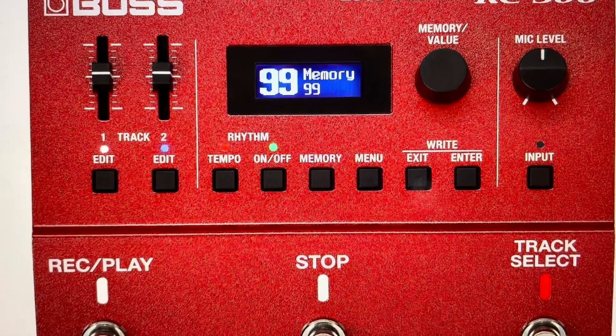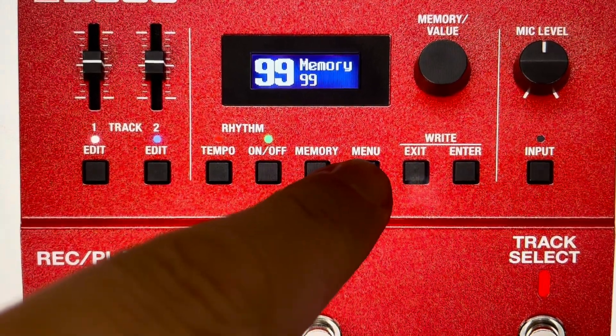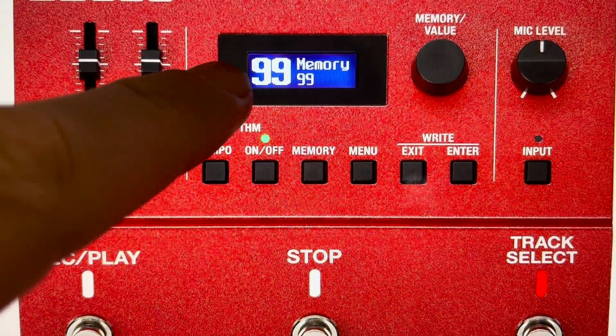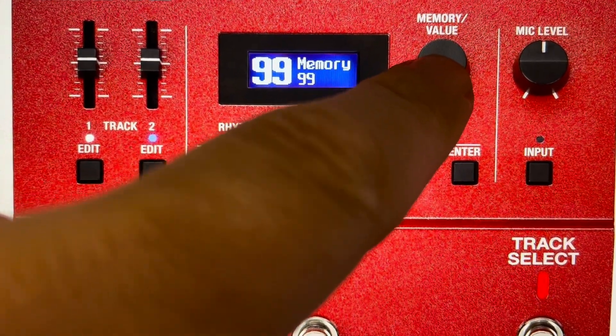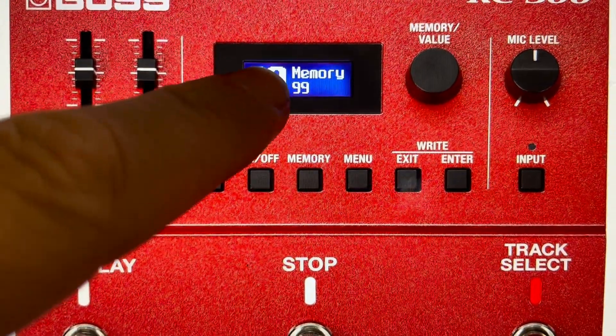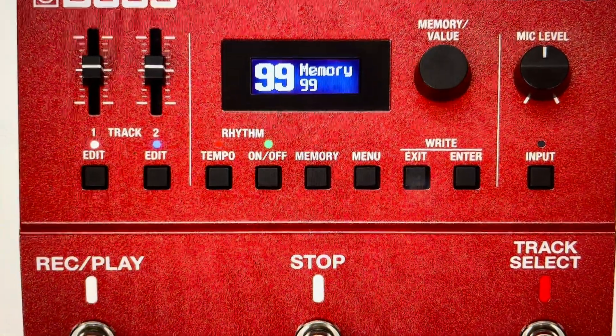We can go ahead and do this quite easily with it turned on. We're just going to come in here and press the menu button. When we press the menu button, you'll see it'll say 'Setup General' here. We're going to go ahead and turn the memory value knob until we get to 'F.Reset' on the screen.